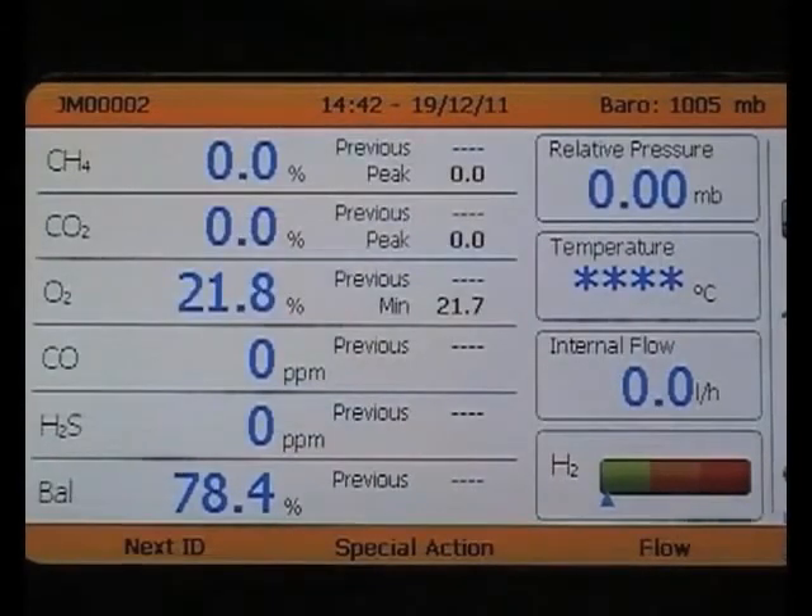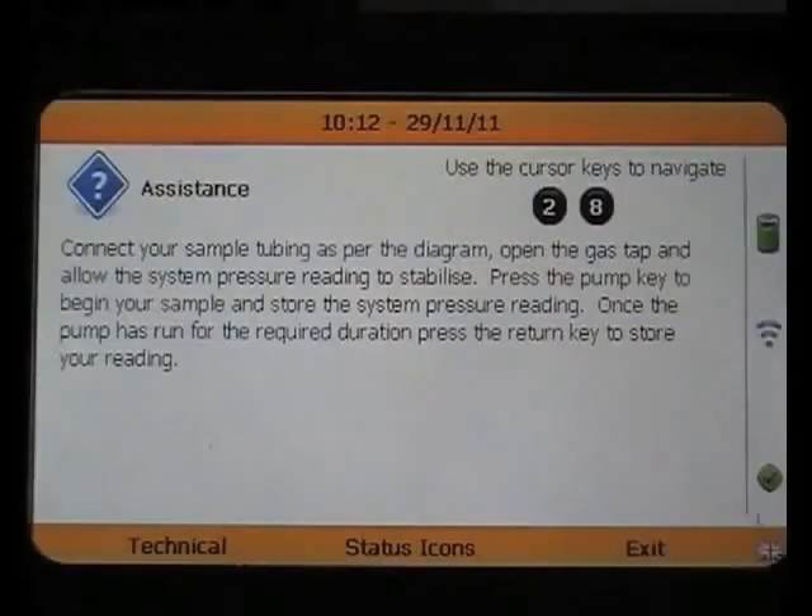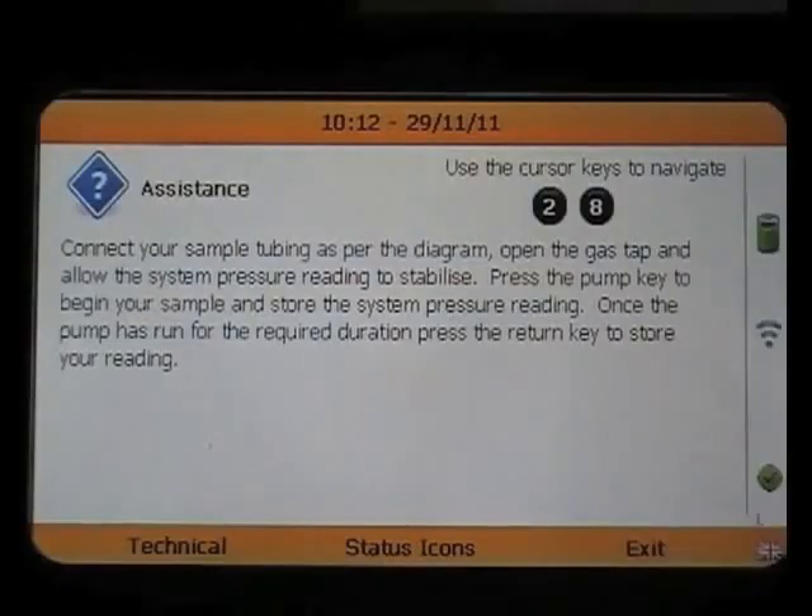And that is how you take a gas reading with the new analyser. Now you are able to move on to your next ID, or continue with other measurements, such as flow. It is worth noting that at any point during the gas reading process, you can open up our context-sensitive help screen. Selecting the question mark on the keypad will bring up this screen and provide you with technical tips and assistance.